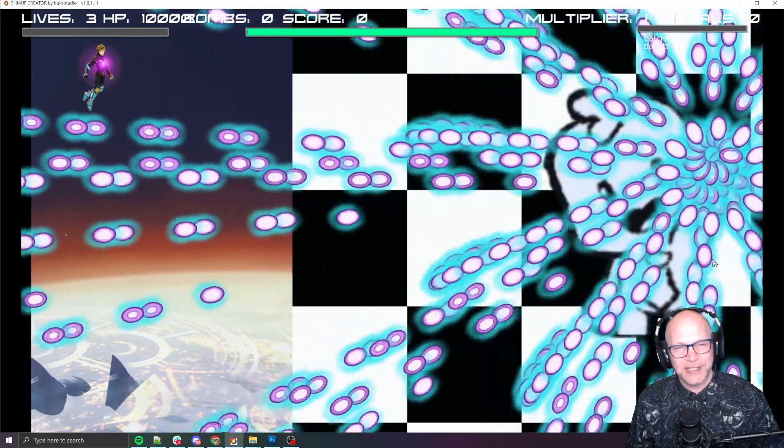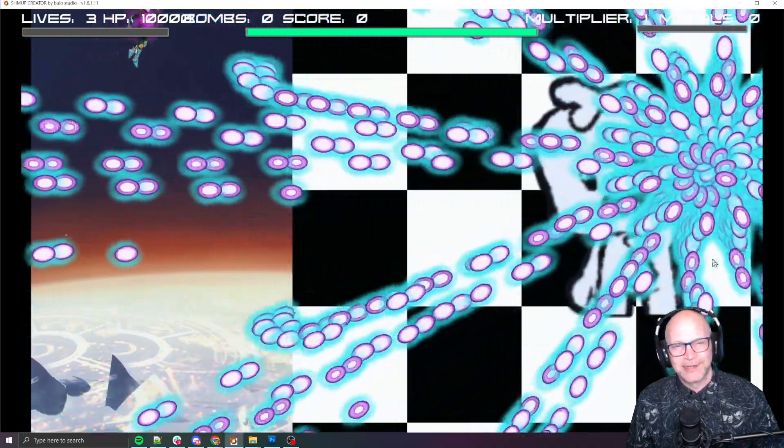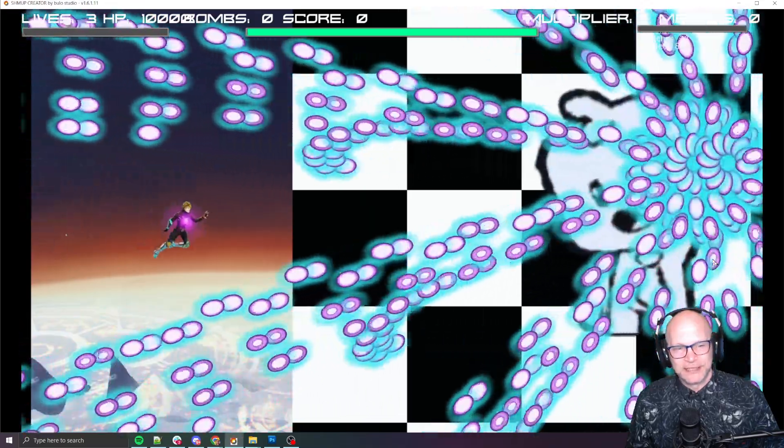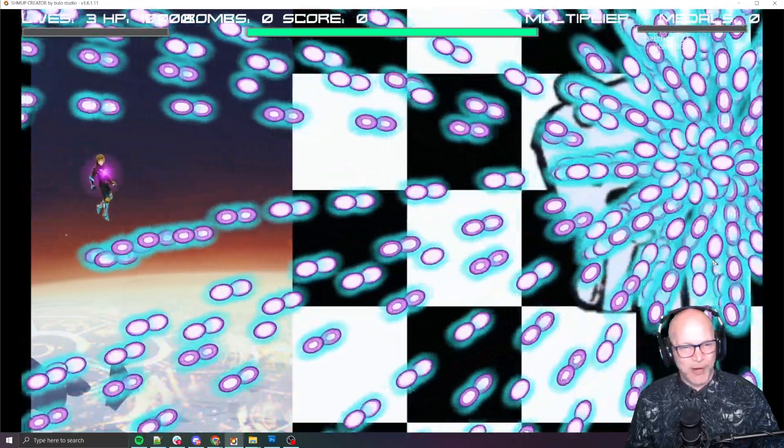The bullets aim at you with these whips, so you kind of have to think about how you want to deal with those. Ooh, I bumped into that one right there. But yeah, I'm liking where we're at with this.